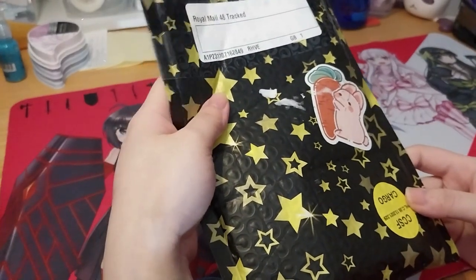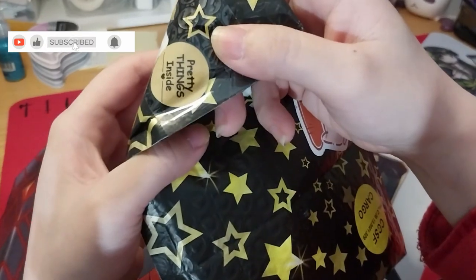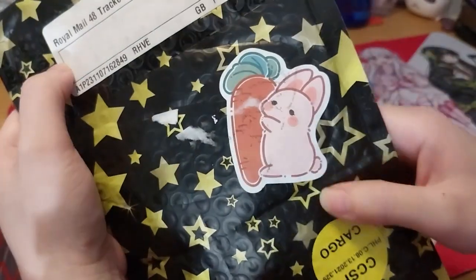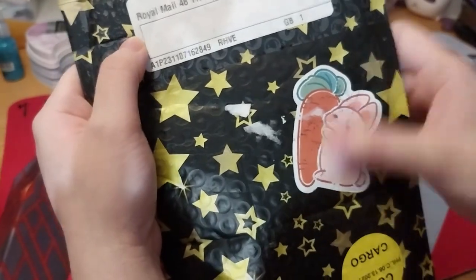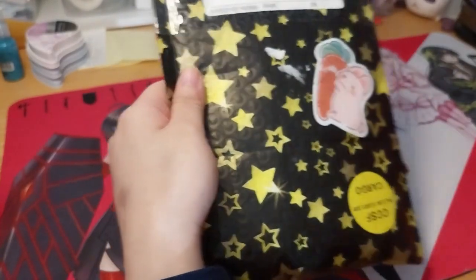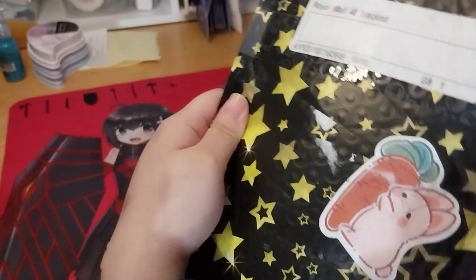Ruth here and I'm not sure what this is. It's got a sticker that says 'pretty things inside.' On this side it's got 'happy mail hi,' a cute little bunny with tape scuff marks on it. Anyway, it's a very nice envelope. Let's see what's inside.